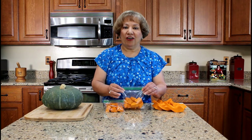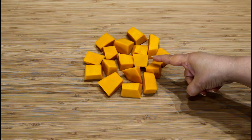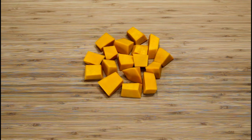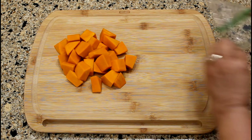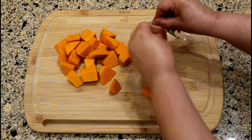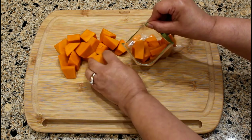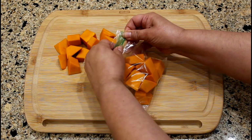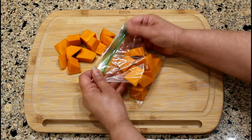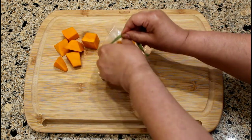Let's now demonstrate how to cut and package the pumpkin chunks using small plastic bags. Cut the pumpkin wedges into one inch to one and a half inch chunks. After cutting the pumpkin wedges into smaller chunks, I place them into snack bags. Each snack bag will hold at least four ounces of pumpkin pieces.